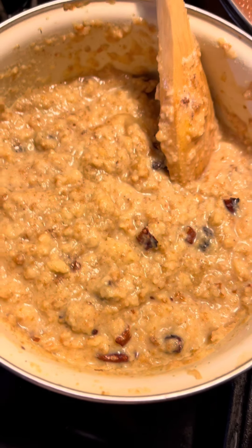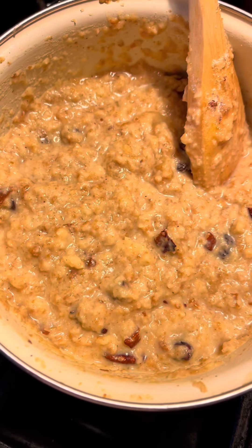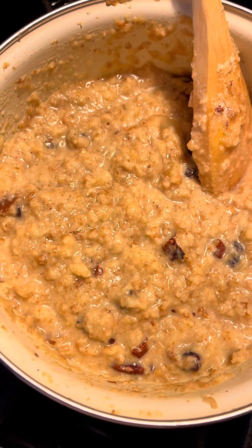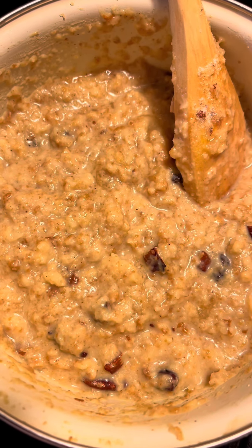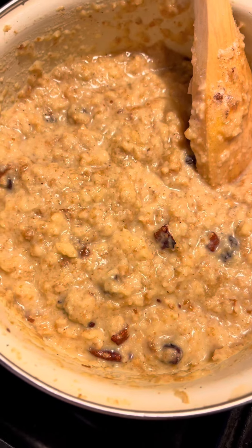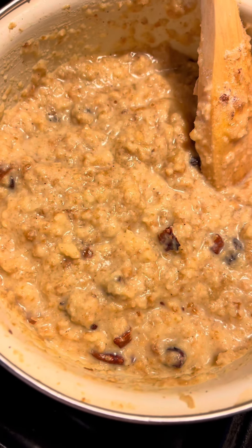I combined all this together and stirred it all together. I put raisins in this. I season it to my taste — a little brown sugar, a little regular white sugar, nutmeg, a little vanilla extract, and a little cinnamon. I don't like a lot of cinnamon.